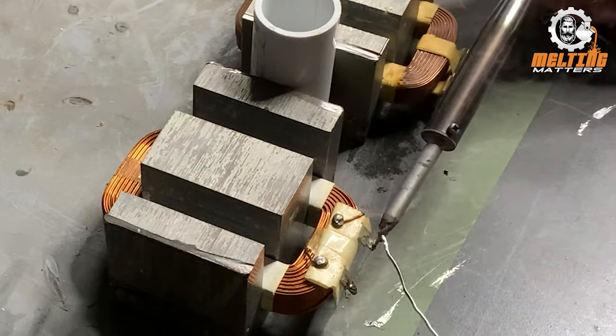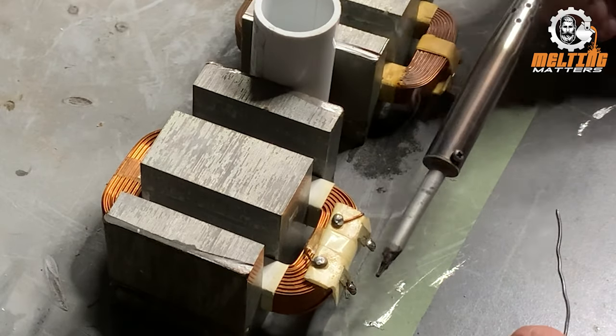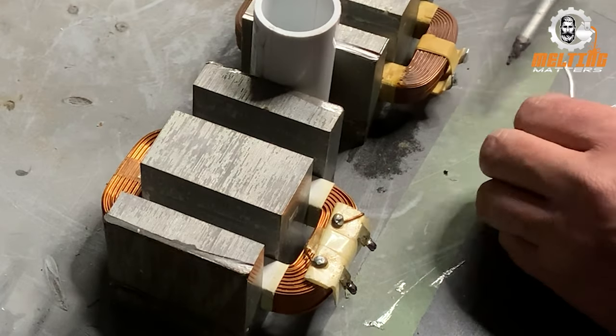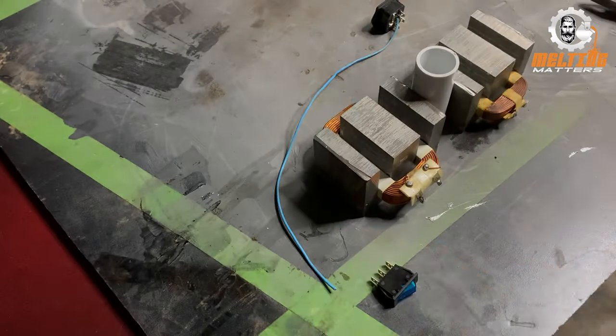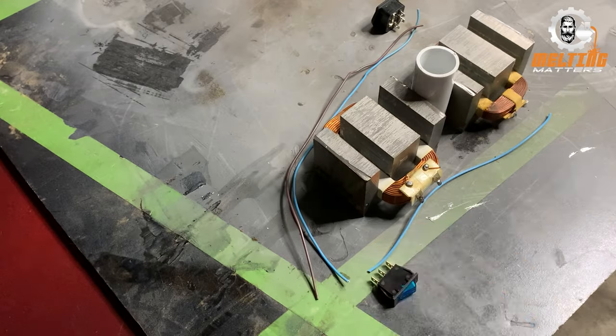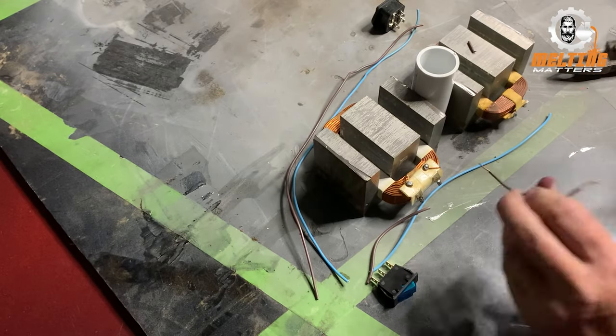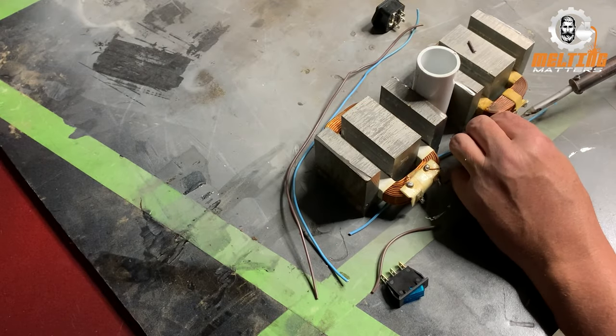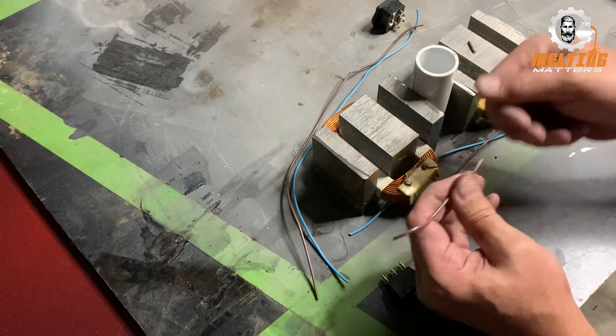I'm putting some solder on the terminals — this is where I'm going to hook these up. I'm actually going to wire these in series. I toyed with the idea of wiring them in parallel, but I would have needed a slightly larger DC voltage and more amperage, so I thought I'd keep it in series and make it nice and simple.